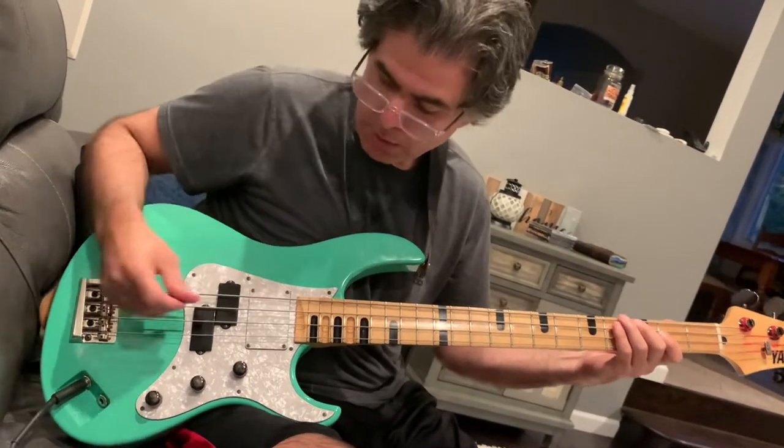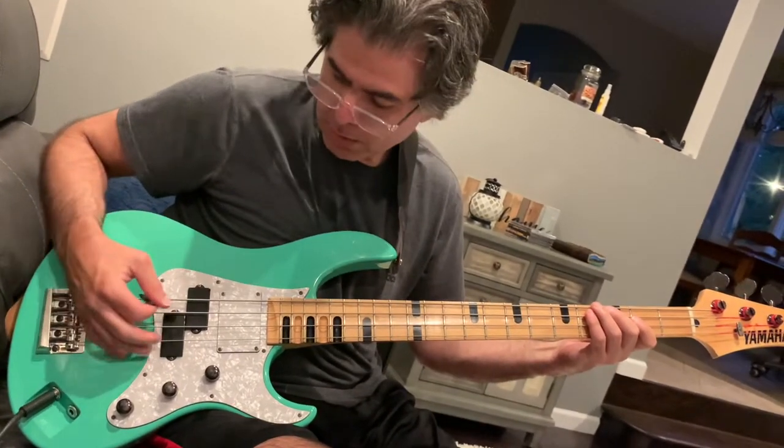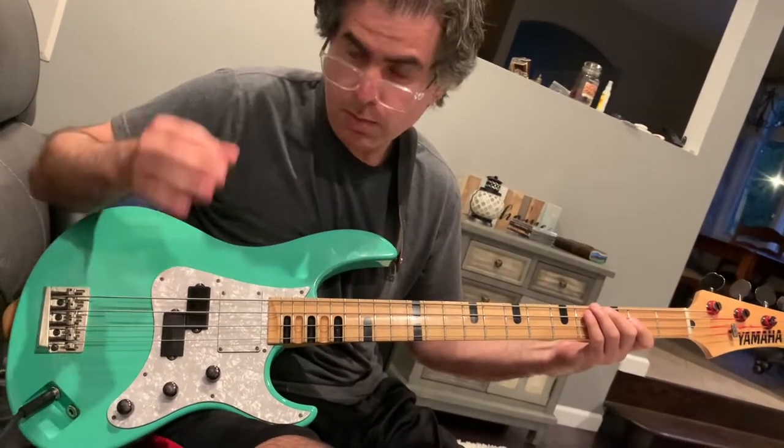What I'm going to show you here is picking and palm muting. I use a simple groove — I'm listening to a Poison song, which is a good way to practice very simple stuff. There's a song called 'Let It Play,' and this is how you do it.